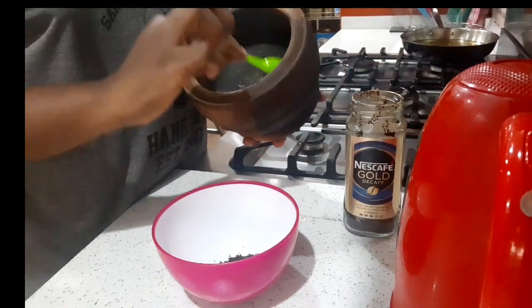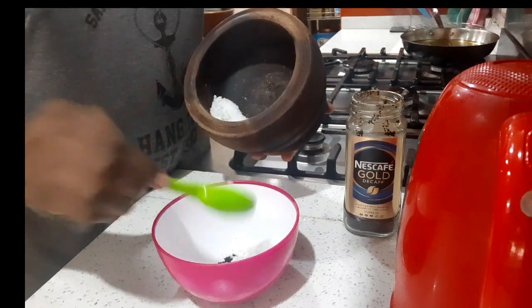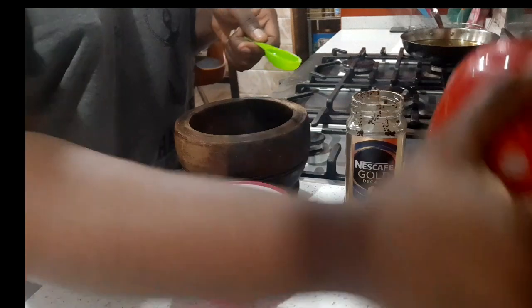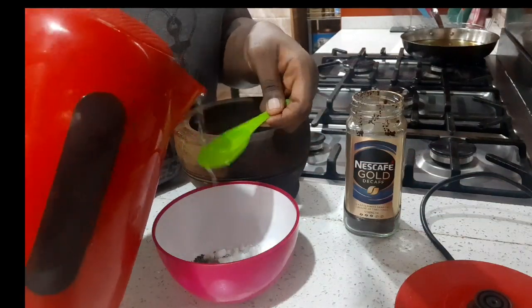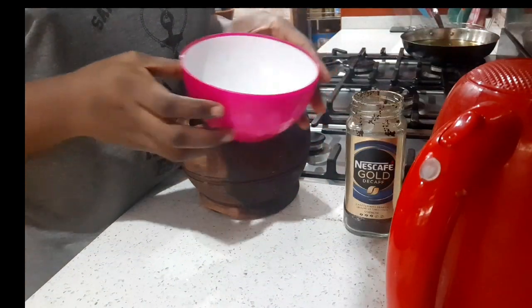If you're wondering why my coffee is in a mortar, I just had cube sugar at home so I had to grind it with a pestle by hand. I didn't want to use a blender. If you have a cake mixer at home, please use it — it will save you the strength.